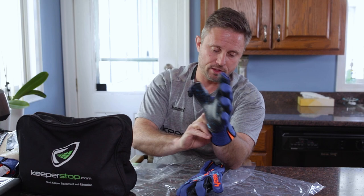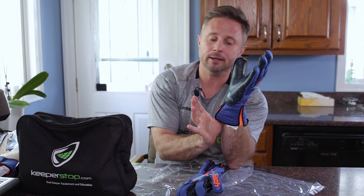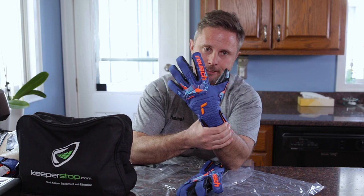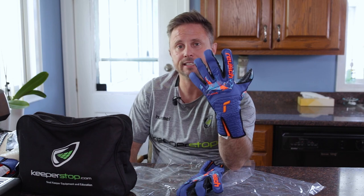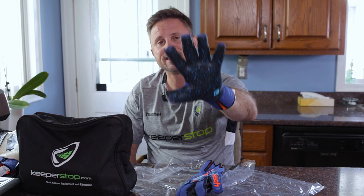It moves with you, which is very important. From the fingertips all the way down to your forearm it truly feels like a glove that's part of your hand during the catching experience. If you have any questions on the Reusch Track Fusion Strapless Adaptive Flex, contact keeperstop.com. This is a size 9, fits true to size, and is available in sizes 7 through 11. Let us know what you think about strapless or strap, and the color combination and fusion latex — thanks for watching.